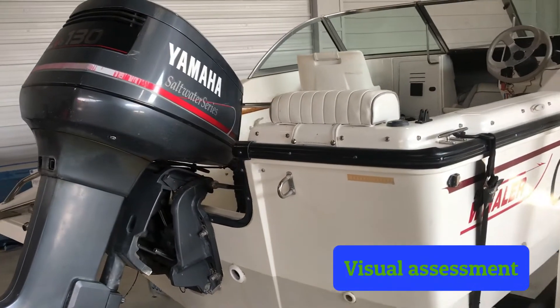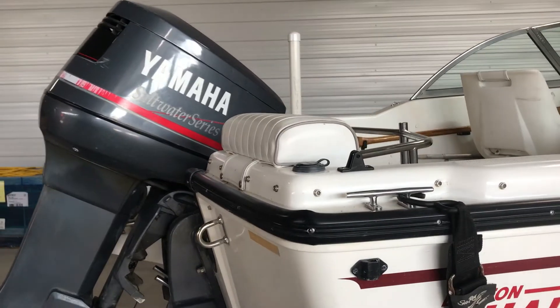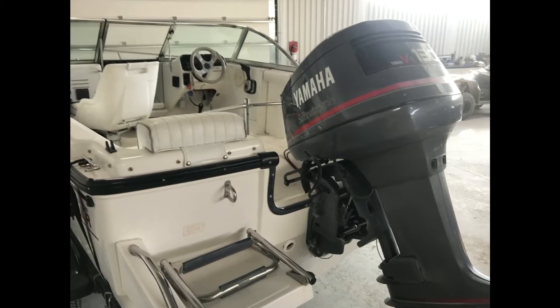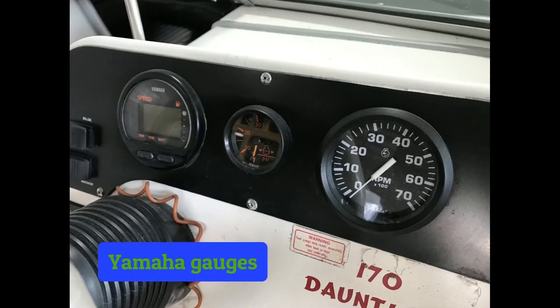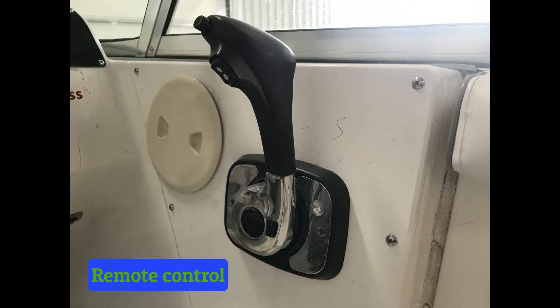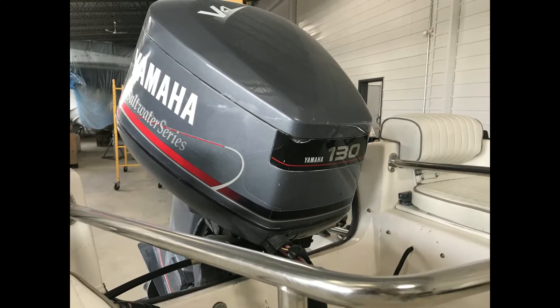First let's do a visual assessment of the boat as it arrived. The bolt pattern and shaft length are both identical from the original Yamaha to the new. We're going to replace most of the gauges with the new Yamaha speedometer and tachometer set — more on them in a little while. The boat will also get a new Yamaha concealed side mount remote control matched specifically to the new 115.